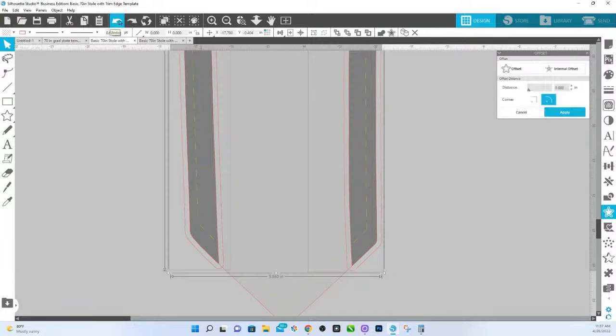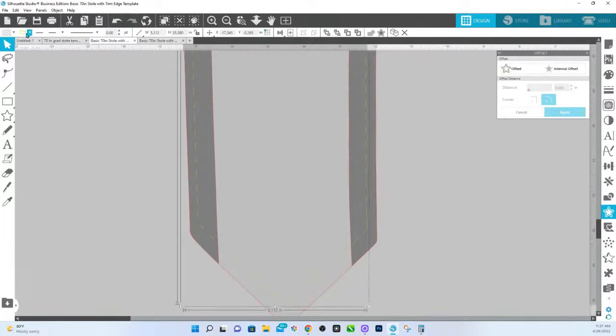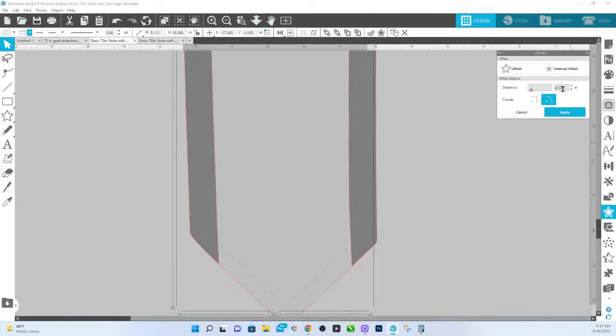I did the wrong one. I have to make sure that I click on this line right here — I'm going to change the color to make sure I have the one I want to change. I'm changing that color. I'm going to go offset and make that 0.135. It doesn't matter if it's rounded or corner because the end of it is rounded anyway, and we're going to hit Apply.